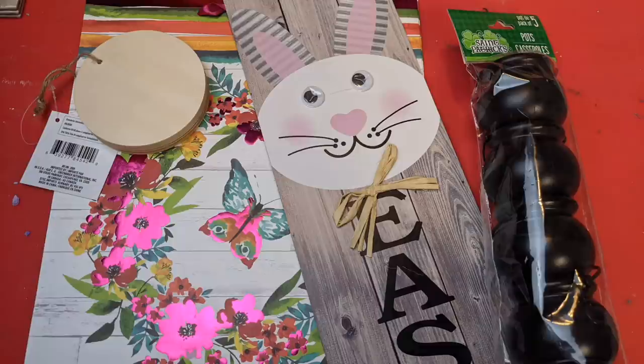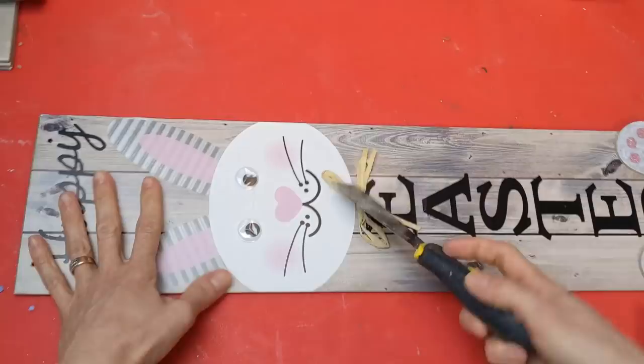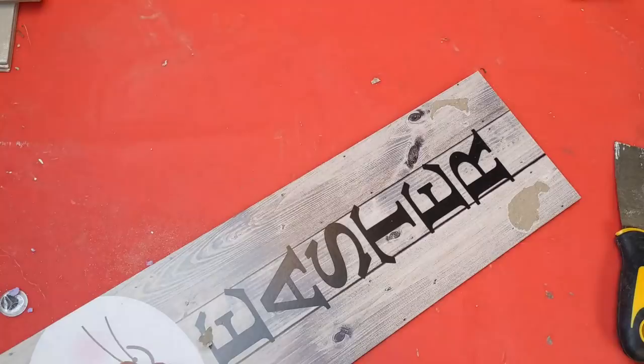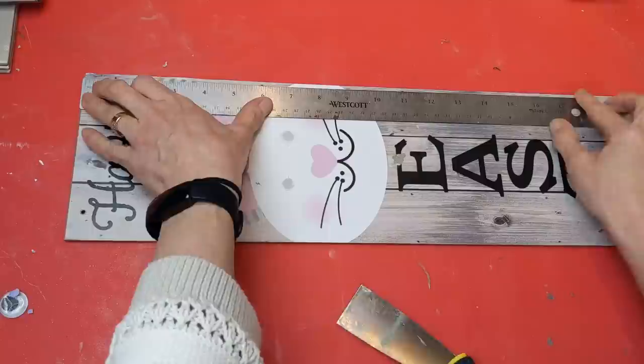The first thing I'm doing with the tall Easter sign is removing the hanger, the strange googly eyes, the raffia bow, and the feet. We're going to cut this long sign into two pieces the same length and then put them side by side to create a shorter, wider sign.